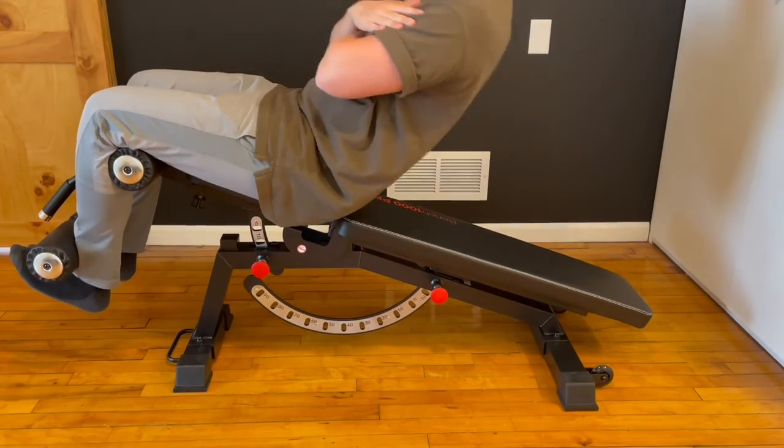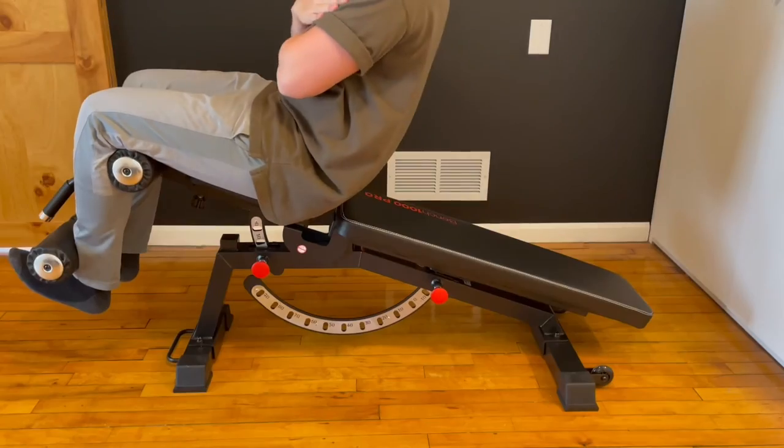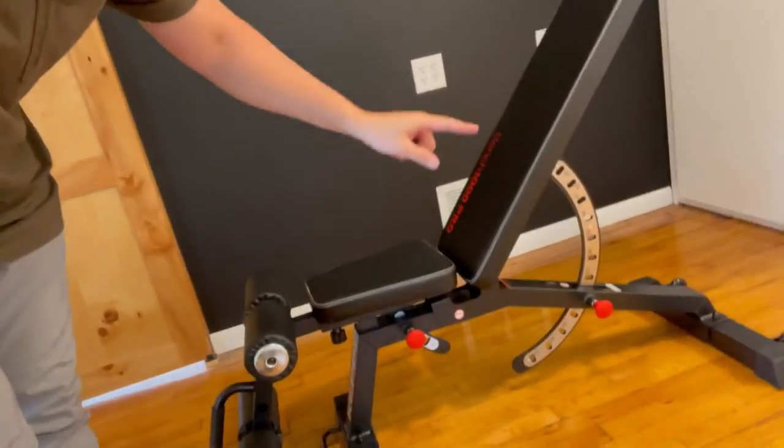It is also awesome for abs, getting a negative 20-degree angle. I hope this video showed you exactly what to expect with this crazy durable and strong workout bench. I'll catch you guys on the next one — see ya.